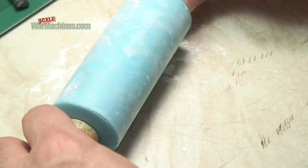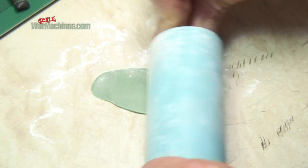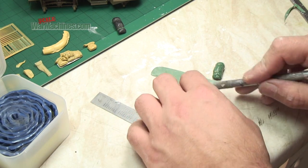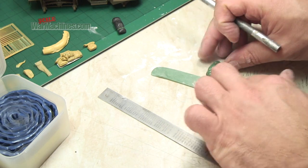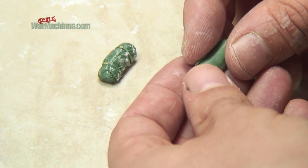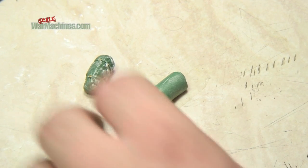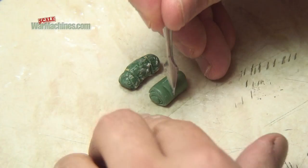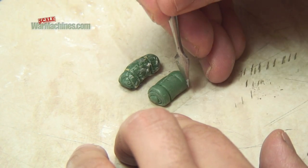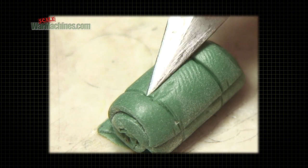Simply roll out the putty using the rolling pin. Here's a good tip: use talcum powder to stop the putty sticking. Keep rolling until you get a nice thin layer. Then simply fold and roll to make blankets or packs. Then you can sculpt in any creases or folds. Use the pointed tool to add creases — don't worry too much about fingerprints, you can smooth these out later.